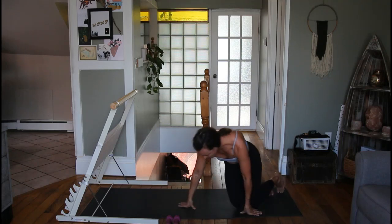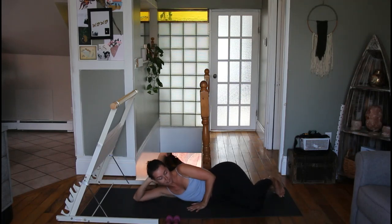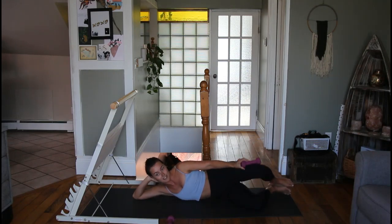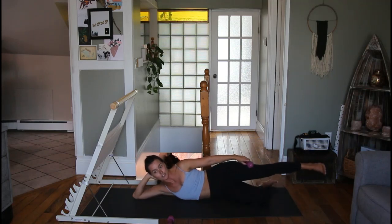Lie on one side — we have three exercises on this side, three on the other, following the same eight-rep, eight-pulse pattern. First up is the clamshell: feet stay glued together, lift your top knee up off your bottom knee — that's one. If you want a challenge, add a dumbbell on the outside of your leg. Two, three, four, five, six, seven, eight — now pulse: down, one, two, three, four, five, six, seven, and eight.